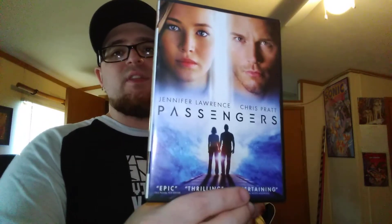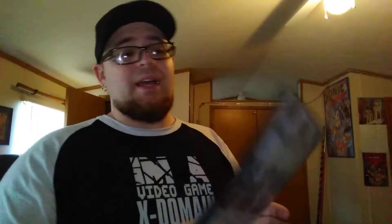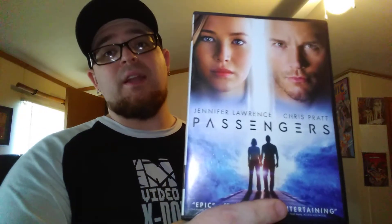On DVD it is Passengers. This is actually a cool romantic space-type movie — they go to space and have to live there together as lovers. I'm not really a huge romantic flick kind of guy but I actually kind of enjoyed this movie. I did not own it on DVD so I picked it up.